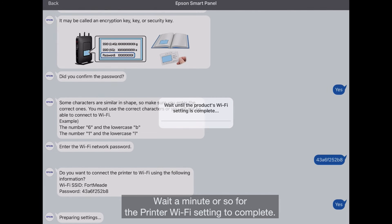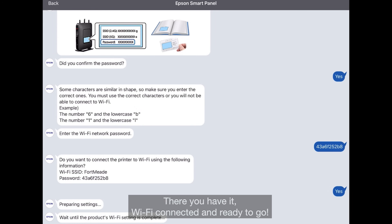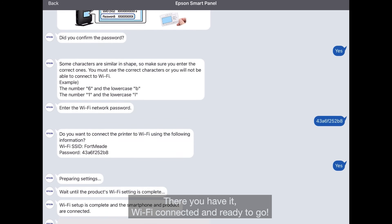Wait a minute or so for the printer Wi-Fi setting to complete. There you have it — Wi-Fi connected and ready to go.